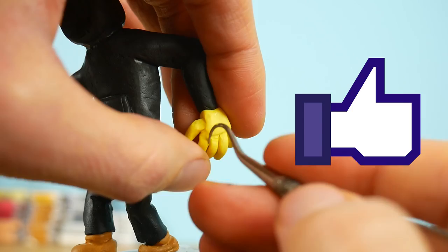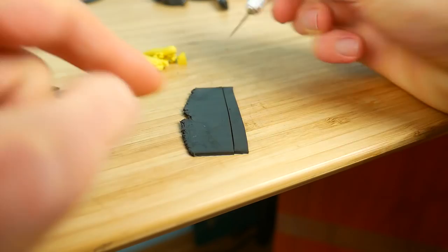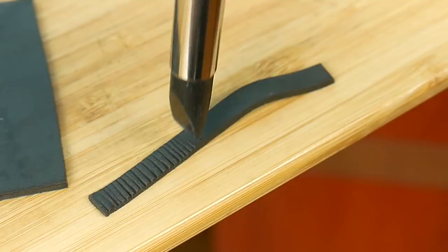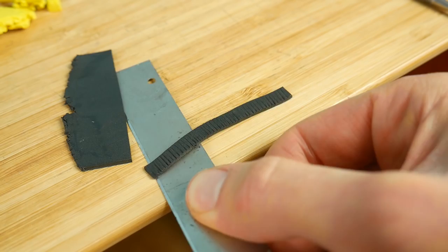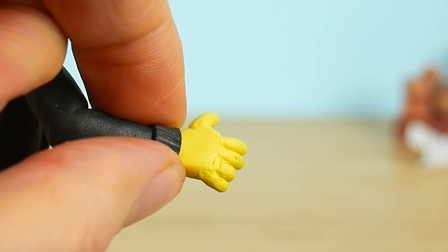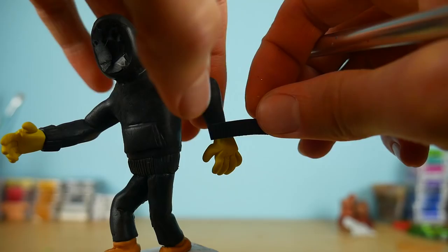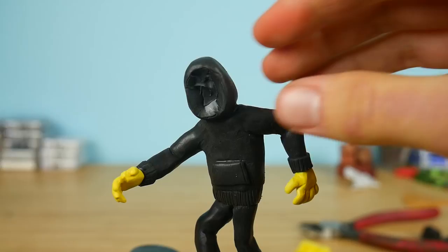Now we're gonna make the parts for the jacket. I'm using my rubber tool to make the lines, and we'll connect it to the glove — this way the glove will not move and it will add extra security and stability to the hand. Now the hardest part: we're gonna make the mask of Game Master.